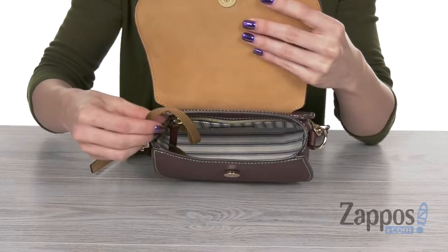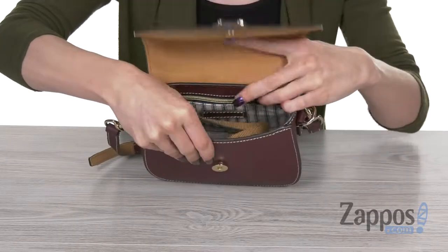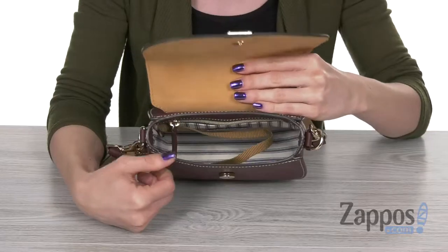On the inside, you have a printed lined interior, great opening there, so you can reach your items easily. Comes with a key hook, an internal open pocket, as well as a back wall zip pocket for some storage. Set the tone for sophisticated style with this smooth bag from Dooney and Burke.